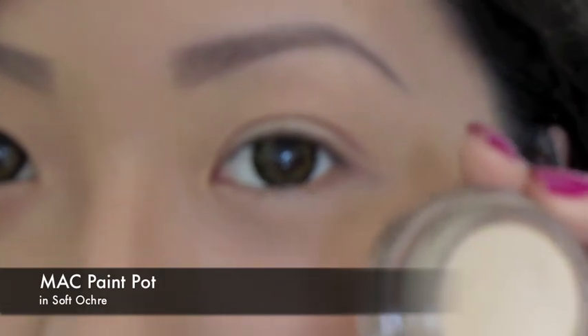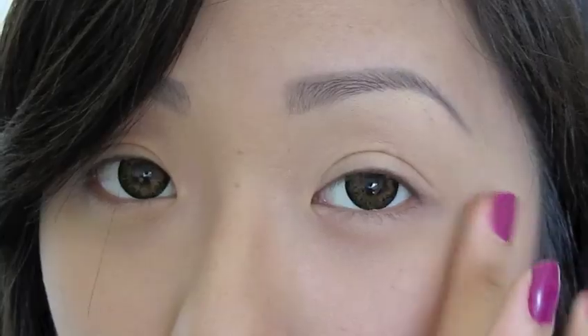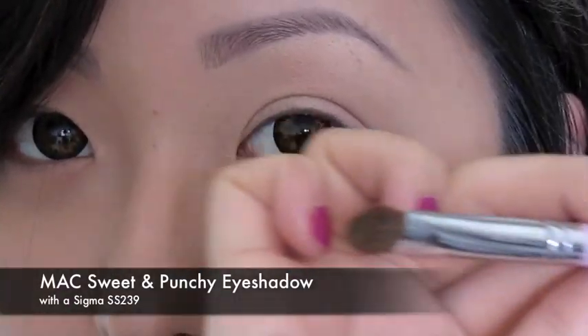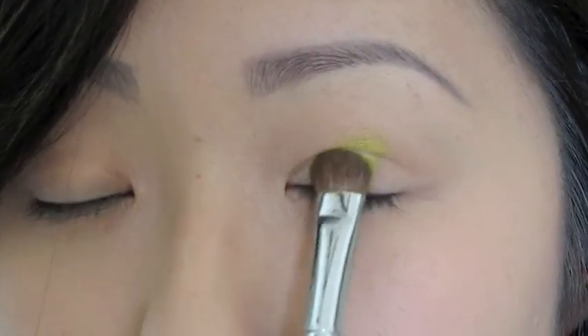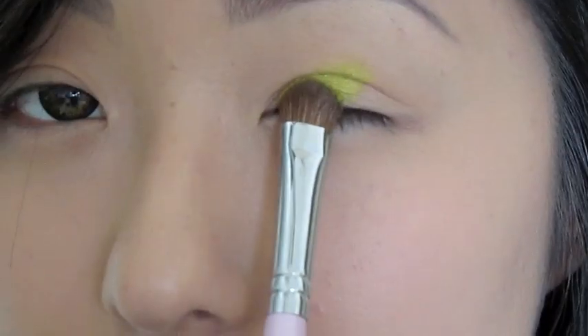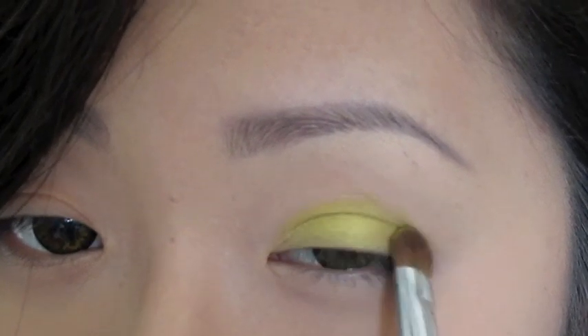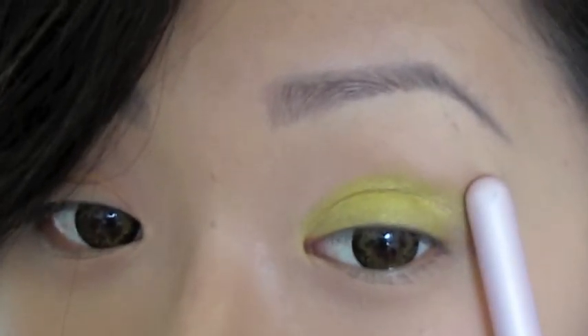I'm going to start off with a base using my MAC Soft Ochre Paint Pot. Now I'm going to take the collection's Sweet and Punchy eyeshadow on a Sigma 239 brush and pack the color generously all over the lid, fading out as you go toward the inner eye. You want to avoid taking the color up too far — take it slightly past your lid but not much more.